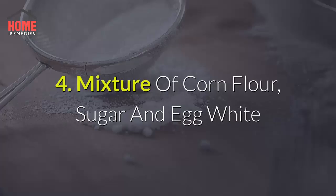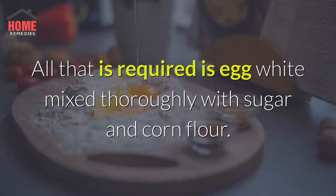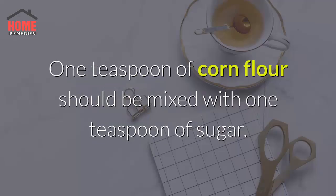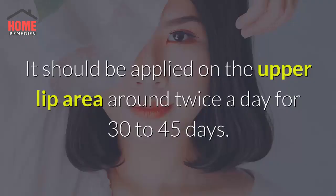Method 4: Mixture of Corn Flour, Sugar, and Egg White. This is an age-old and time-tested process. Mix 1 teaspoon of corn flour with 1 teaspoon of sugar, then add the mixture to egg white and stir until it becomes a paste. It should be applied on the upper lip area around twice a day for 30–45 days.